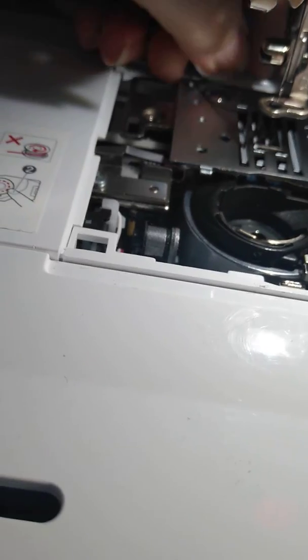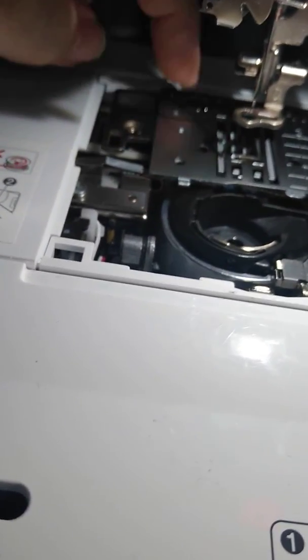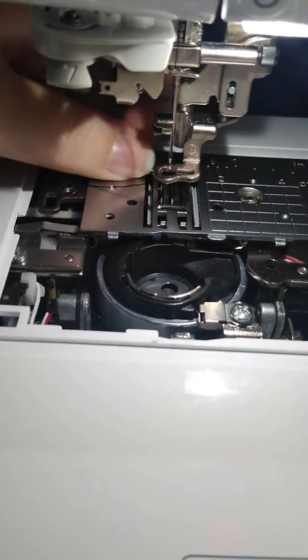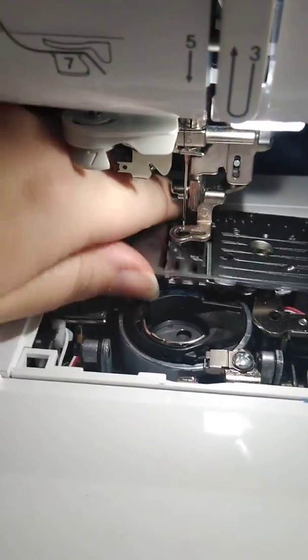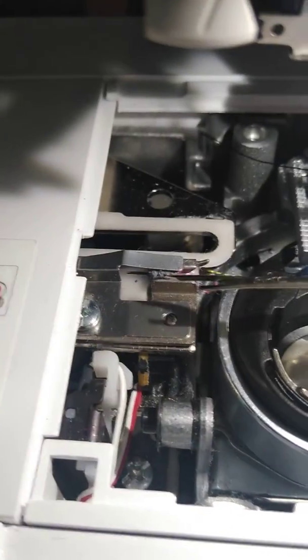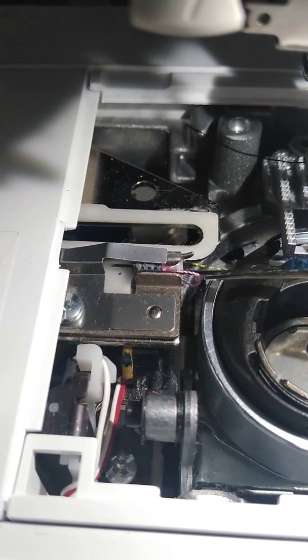I'm using my thread holder to unscrew it — for me, that's about all it's good for. Once you get everything apart, let me show you. It looks like I have some thread in there. Right here, where this pink thread is, is your automatic cutter. Mine is sticking out because it's got some thread caught in it.